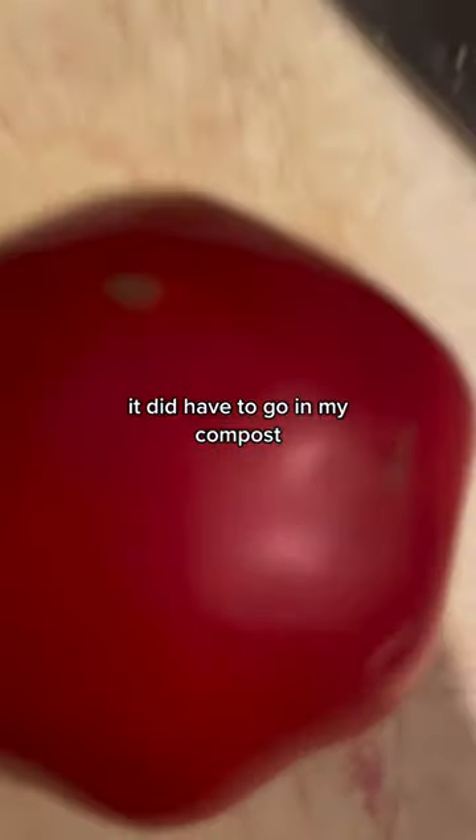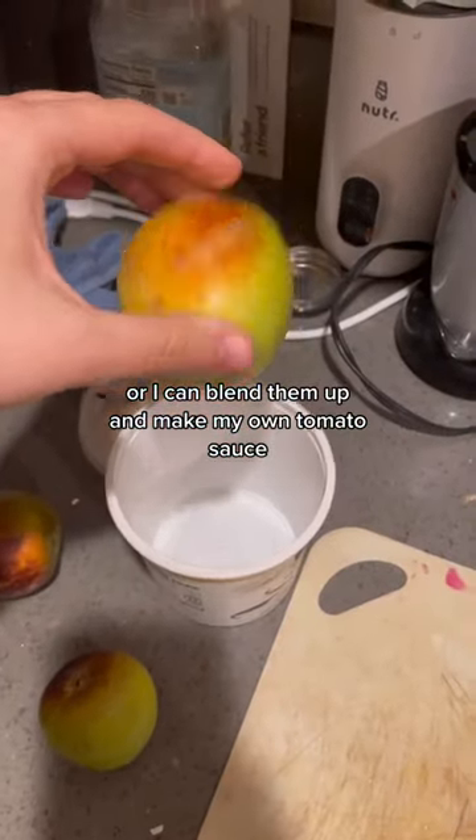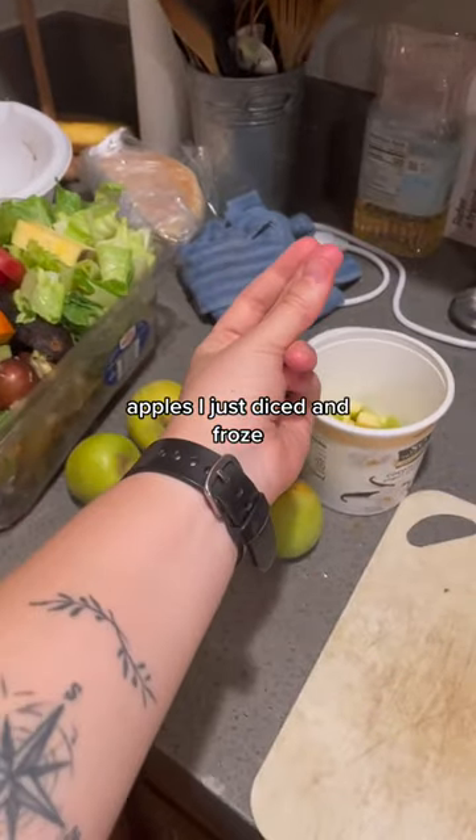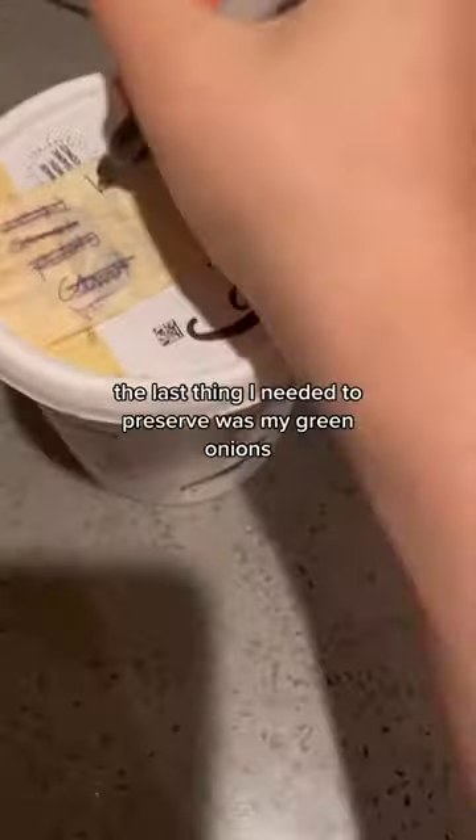Unfortunately, not everything can be preserved like this — lettuce did have to go in my compost. Tomatoes can be added to any soup, or I can blend them up and make my own tomato sauce. Apples I just diced and froze; they can be added to smoothies and also make really good dog treats.